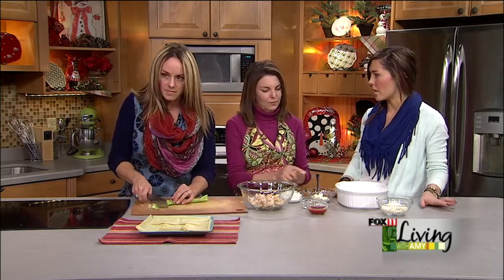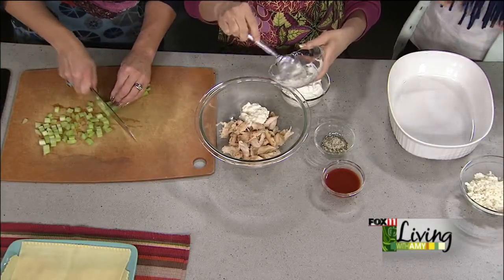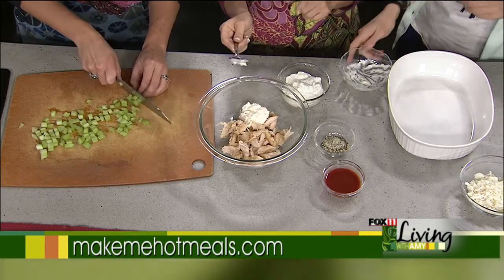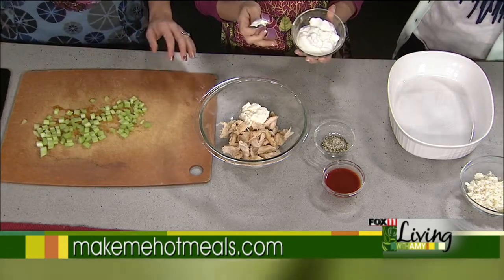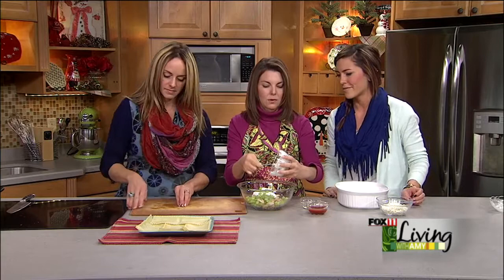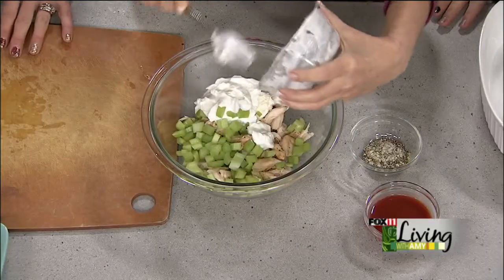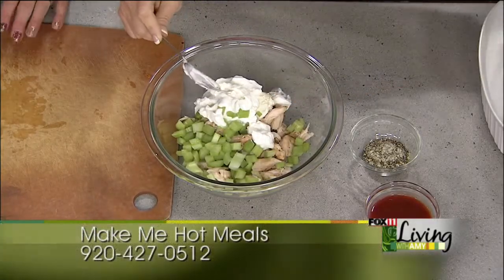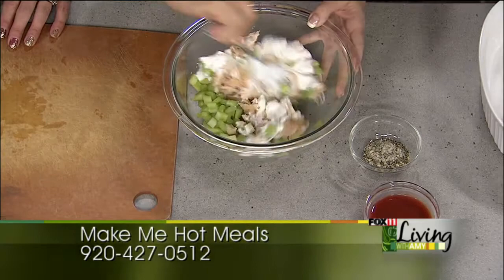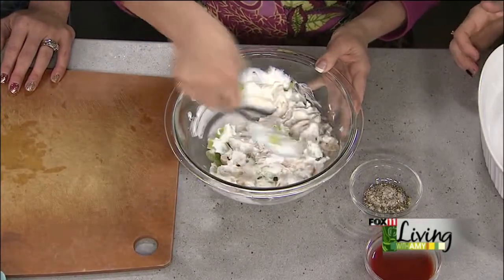Now we're going to make the buffalo sauce that binds it all together. We start with about a quarter cup of mayonnaise made with olive oil. Instead of using sour cream or a bunch of ranch dressing, we're going to use the olive oil mayo along with Greek yogurt — it gives you that creamy, still delicious flavor. So we have about a half cup of non-fat plain Greek yogurt going in there. Make sure you use plain and don't mix it up with vanilla!